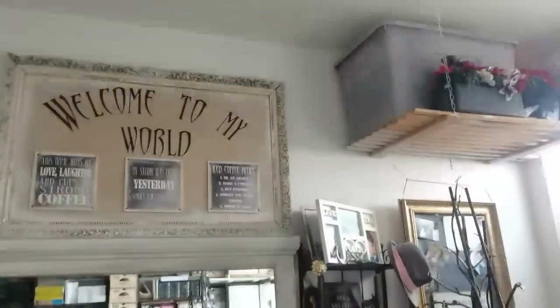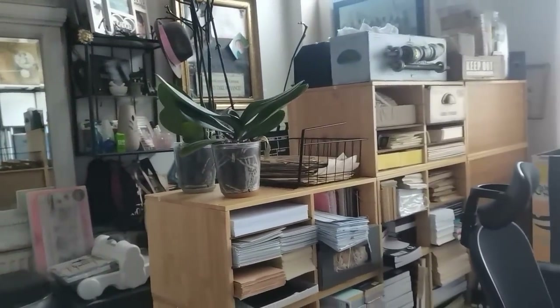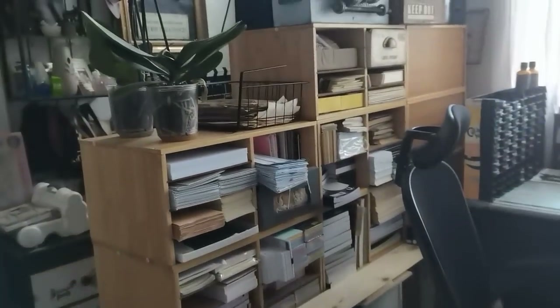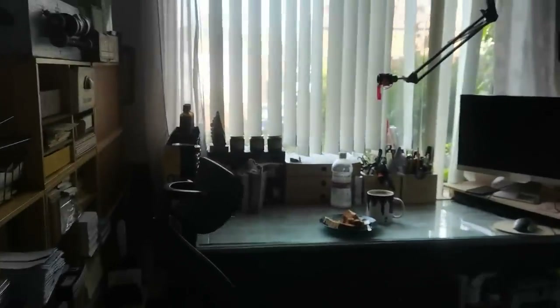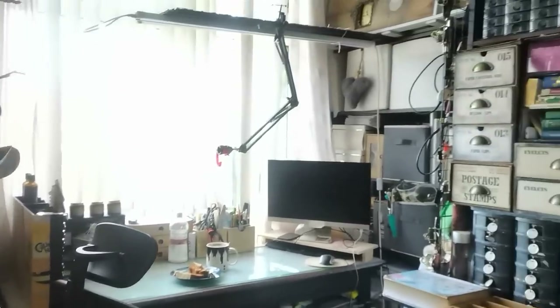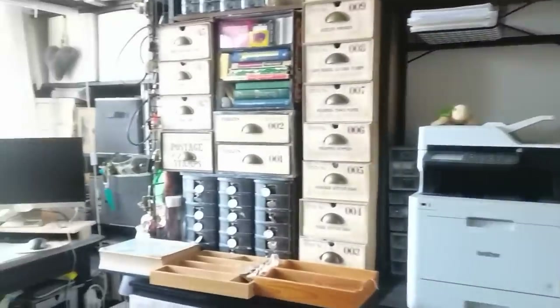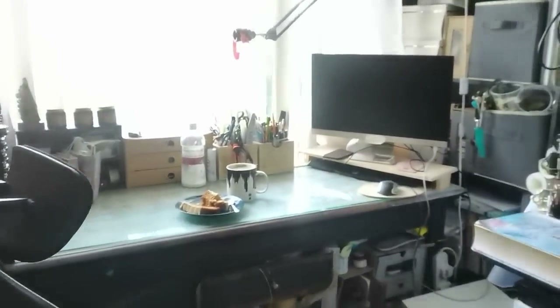I still have everything sorted out the way I had before. I just added these new shelves and they need to get my touch as well because the color is not what I want. There will be changes here too — it's just too white and not vintage. Through the time I will share with you how I am updating my room.